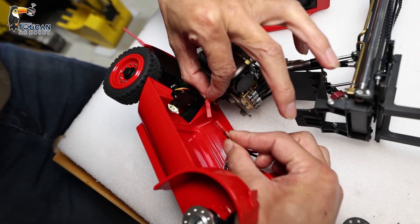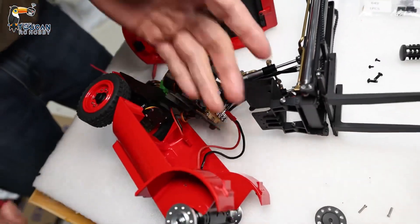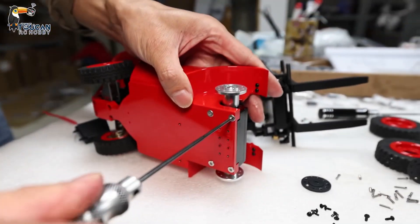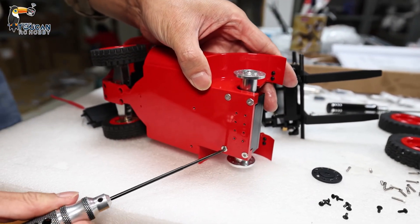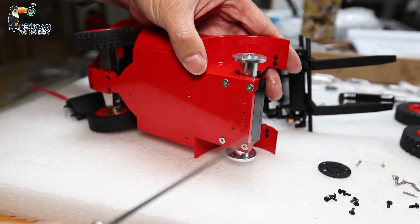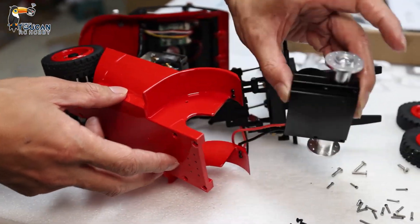This is the power line to the gearbox. Disconnect it. Now we disassemble the gearbox for gearbox troubleshooting. First, bottom screws take out. We can remove the driving gearbox. Bottom four screws are removed — can remove the gearbox completely.